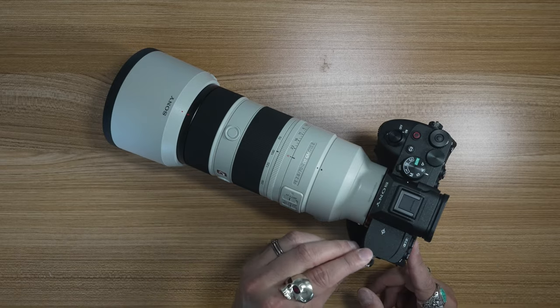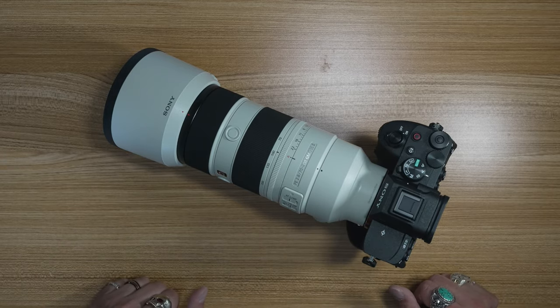I just set up my new A7 IV. I went through every single menu item, probably at least three times, and I think I pretty much got it going now. One thing I didn't do with the A7 IV I have set up for filming is I didn't really do much with it when it came to setting up menus or picture settings. It was like an afterthought because I bought that A7 IV just for filming. So this one now is going to be kind of a hybrid, but mostly it's for pictures.